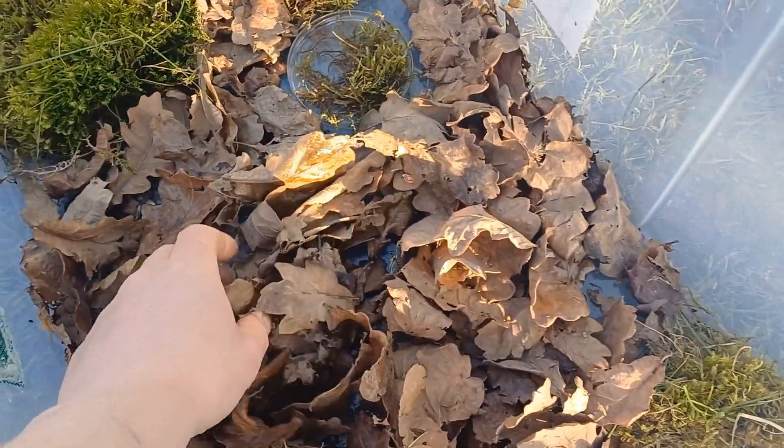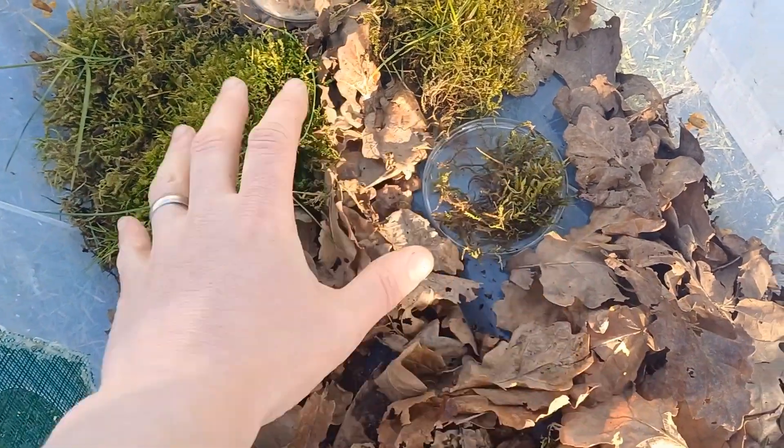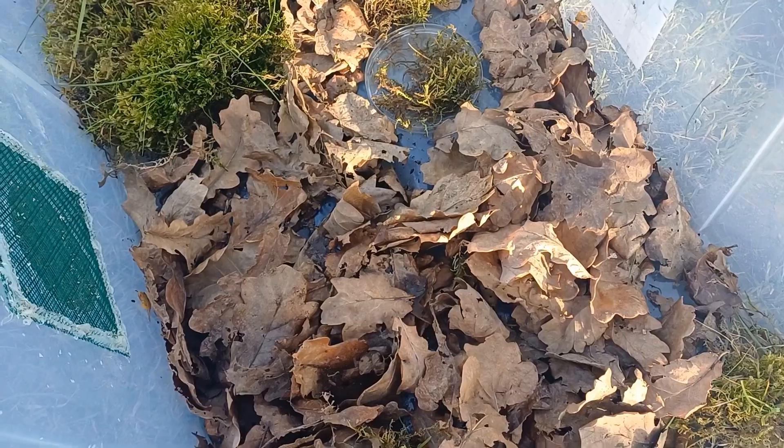By using these oak leaves, these will stay quite dry whereas the moss will stay quite damp, and that just gives them a gradient of moisture levels which suits the frogs quite well.